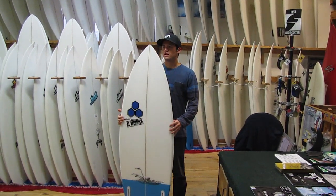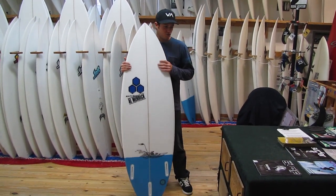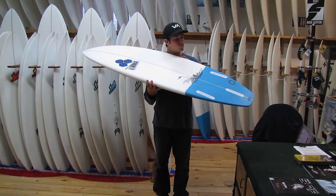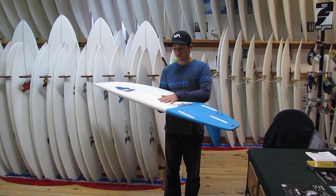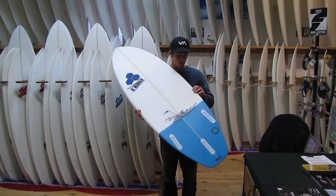Basically they took the best attributes of the Biscuit, which are its flow, its float, and small wave performance, and attached the back half of a larger Flyer template to it, from what I can see. It has a very similar concave to the Biscuit, a little bit of V in the double concave up the tail, and a large single in the lead-in, making the board very fast without a lot of effort in crappy waves.